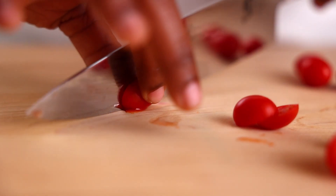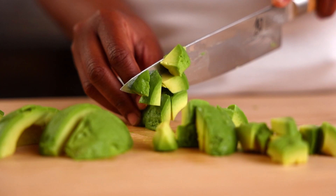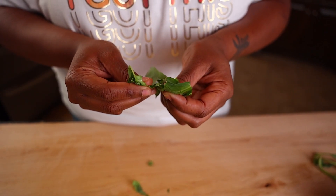Let's get the ingredients prepped. Slice the cherry tomatoes in half, peel and dice the avocados, and get those basil leaves torn.